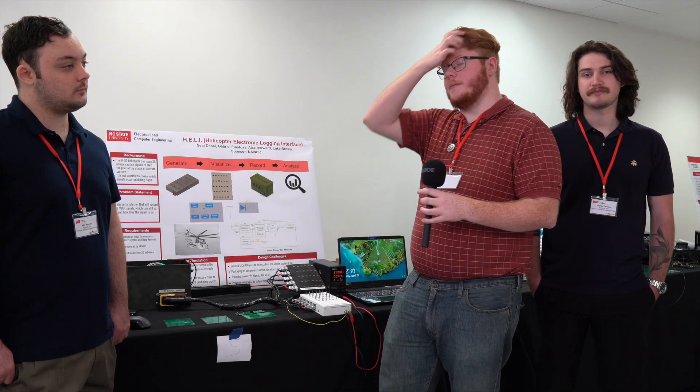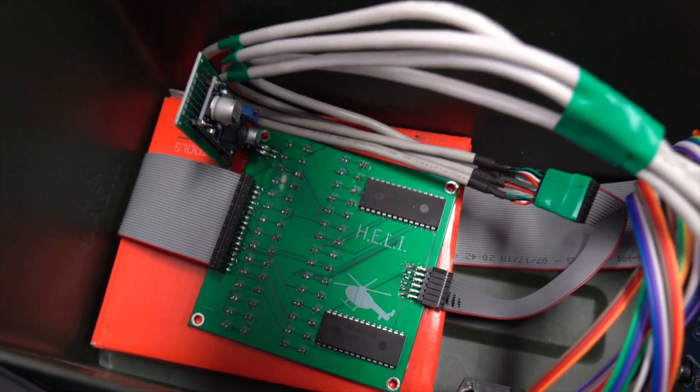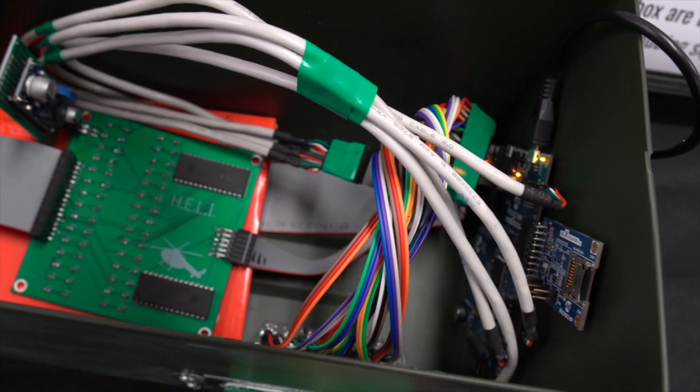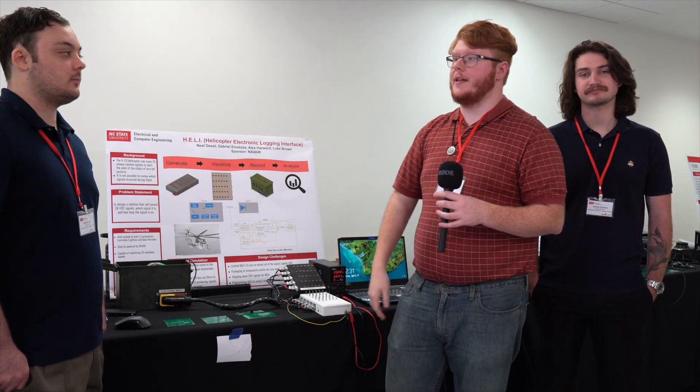Currently there is no system to record that information if things are consistently going wrong or the helicopter data is going unnoticed. Our project was to create a data recorder that will record those 28-volt signals coming off of the light panels and the cautionary advisory panels to give engineers an ability to view that data.